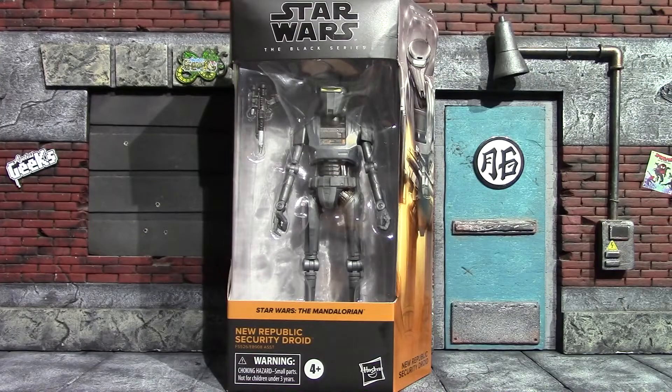Hey, what's up guys, it's me again back with another Star Wars action figure review. This time I'm having a look at the Star Wars The Black Series New Republic Security Droid from The Mandalorian, most notably in that heist episode where Mando just swoops in and swiftly takes out a bunch of these guys while the other people just kind of watch in awe — very cool scene, very cool episode.